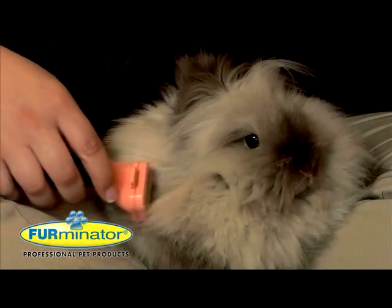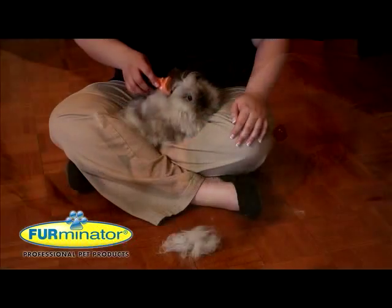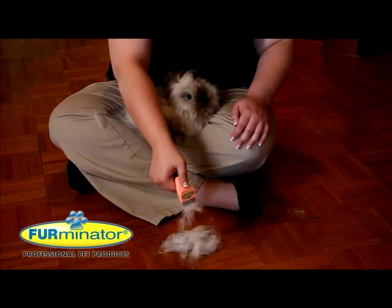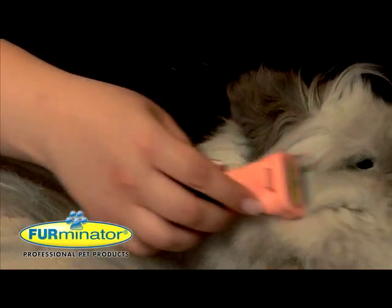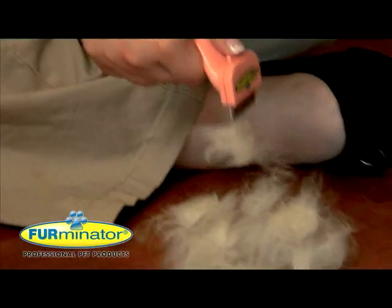Rabbits and ferrets swallow hair when grooming themselves and are unable to expel it. By removing loose hair they would normally swallow, the Furminator de-shedding tool helps prevent potentially life-threatening hairballs and digestive problems from developing, and provides pet parents with optimum effectiveness and the most efficient method of removing loose hair. That translates to fewer doses of laxatives and better ferret appetite.